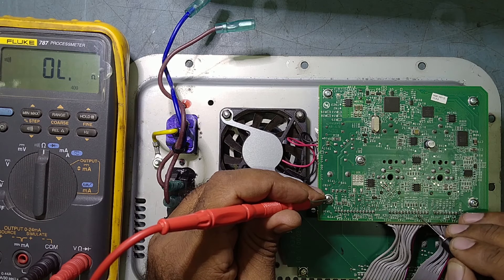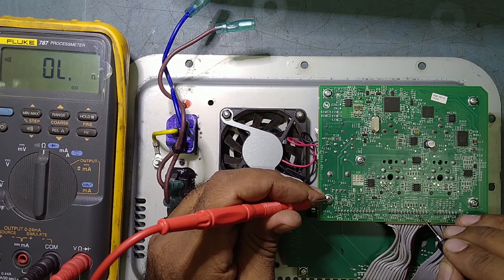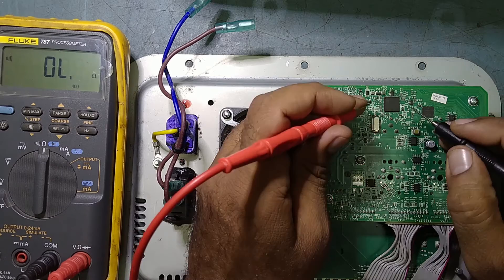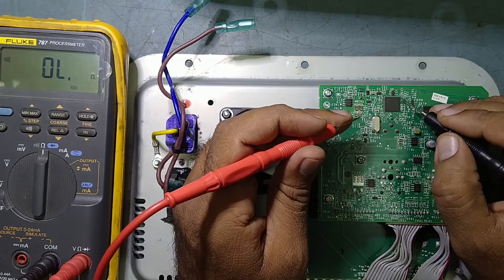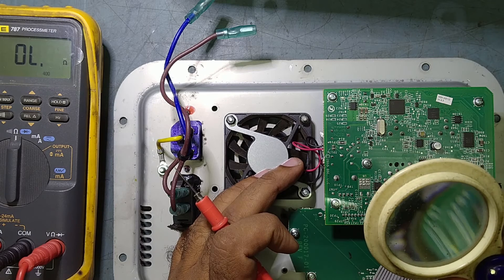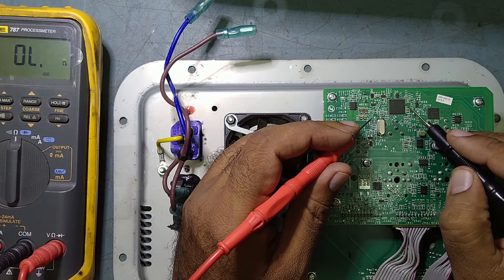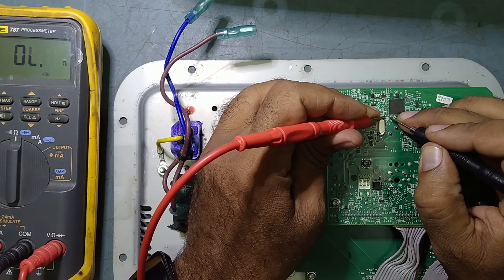I am just checking over the connector side — this is wrong. This is 3.0 ohms, I should not get these ohms. This is wrong ohms, I should not get this. So it means this IC — because here is the main IC. This is the analog-to-digital converter IC, ADAU1450. This is the main analog digital controller IC, also called a digital signal processing IC. This IC is showing shorting.